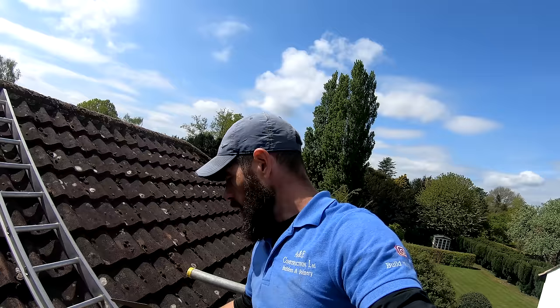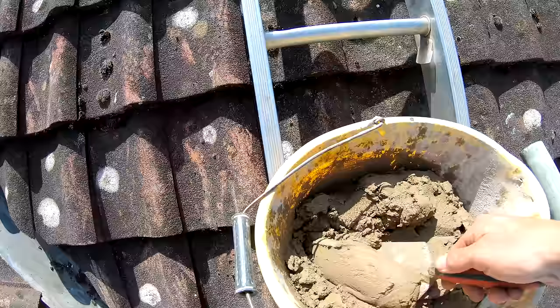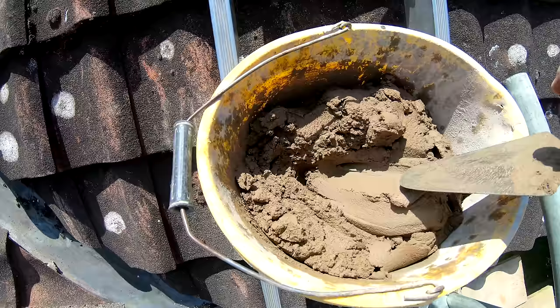The tools I need for this — you don't need loads. What I'm going to need is a trowel, a tiny level and a bucket. And then for materials, all we're going to need is a nice bit of sand and cement. It's not as wet as bricky muck, but it's not quite stiff. It's got a good stick to it, just like that. Right, that's all we need. Let's get out there and start putting these ridges on.